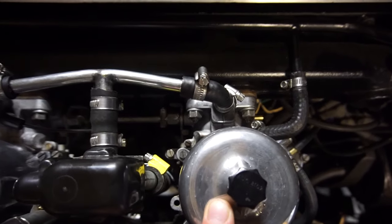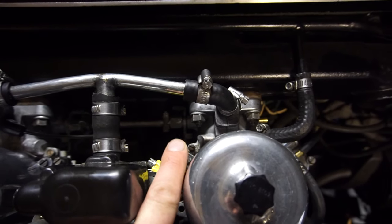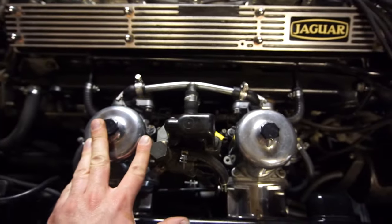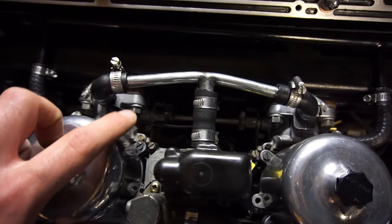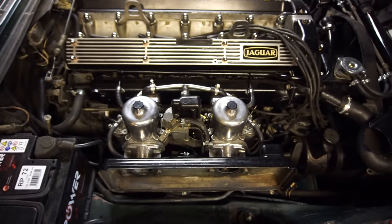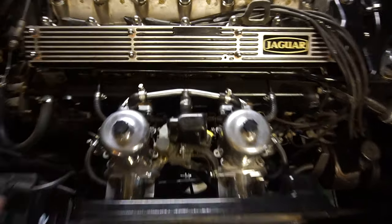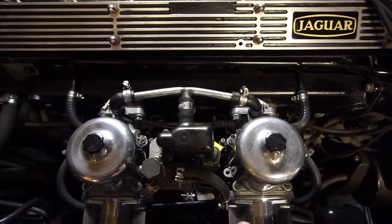Down in each carburetor there are two adjustment screws I'll be using. One is your idle adjustment and the other is your mixture adjustment — it's the same on both sides. Since these don't have a manual choke, there is no fast idle; otherwise there would be one more adjustment screw for setting fast idle. Basically what you want to do is get them in sync, balanced, and working correctly.